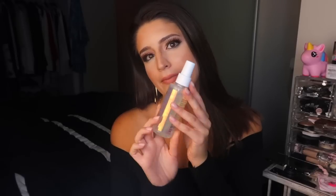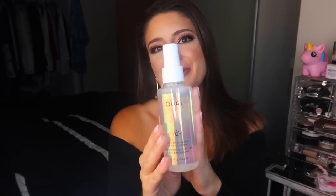Hi guys, welcome back to my channel, thanks for tuning in. Today I'm going to be doing a review on the Away Ombré Spray, which I've been using all summer and absolutely loving. So let's just dive right into it.